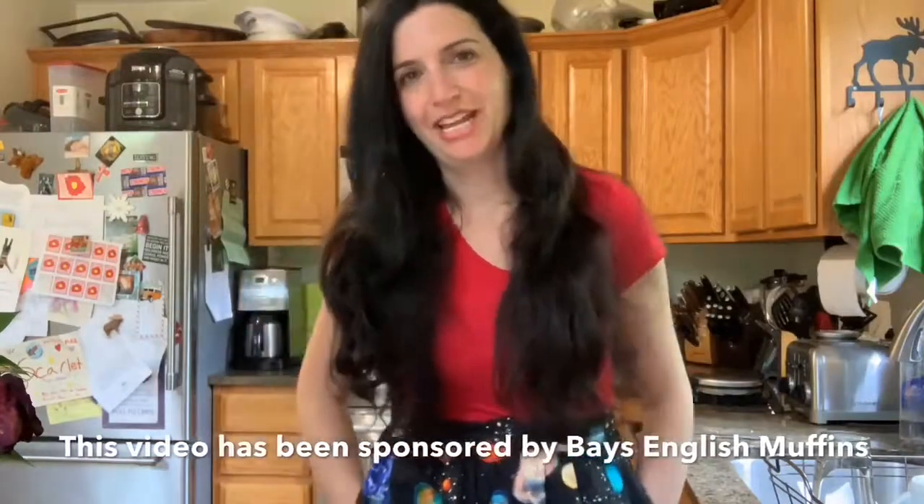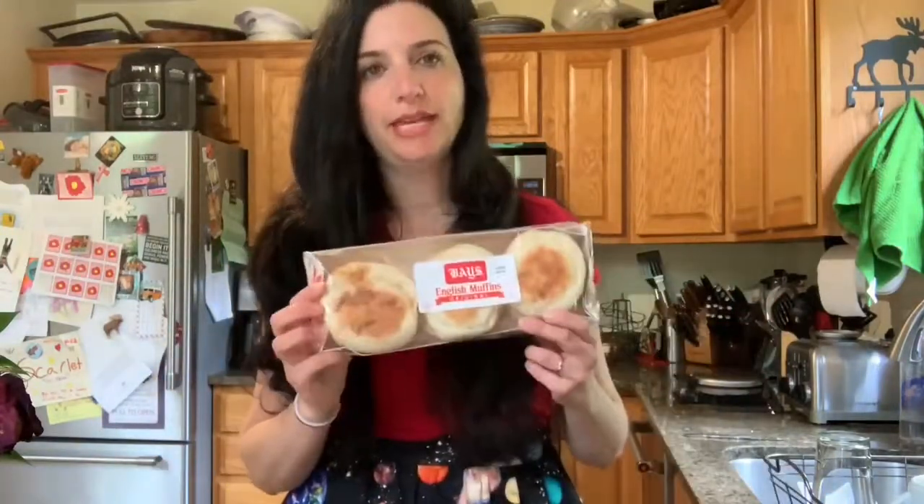Hey, it's Tamara Camera here right in my kitchen. We're going to do a really fun recipe. It's for easy tuna melts, and they're totally not the tuna melts of your childhood. These are super fun. They've got crunch, they've got protein, and the secret ingredient is Bays English muffins.